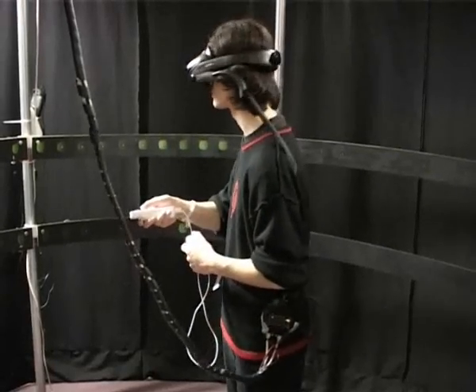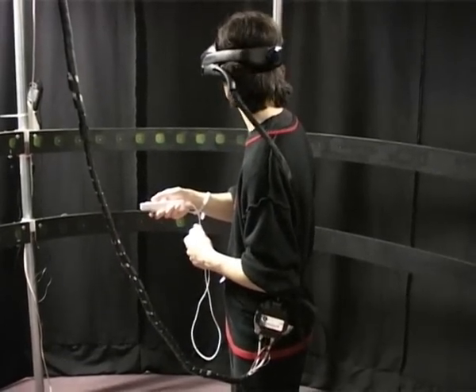Because users automatically aim downwards with the Wii controller while performing the simulation, we included a second ring that is placed lower. This ring will provide a signal even when users aim more towards the ground, ensuring that users can always move around without losing the signal under normal conditions.